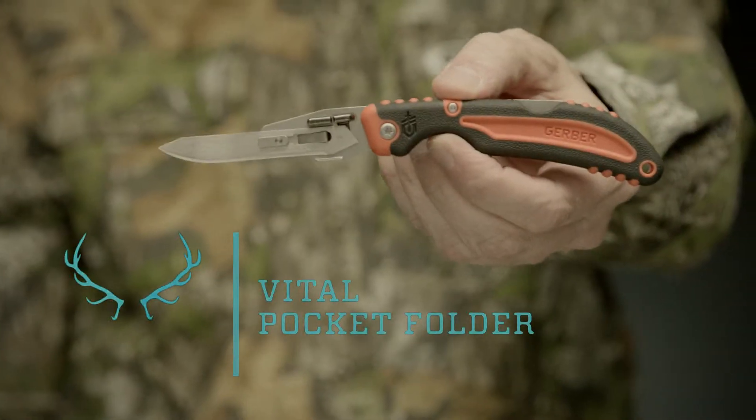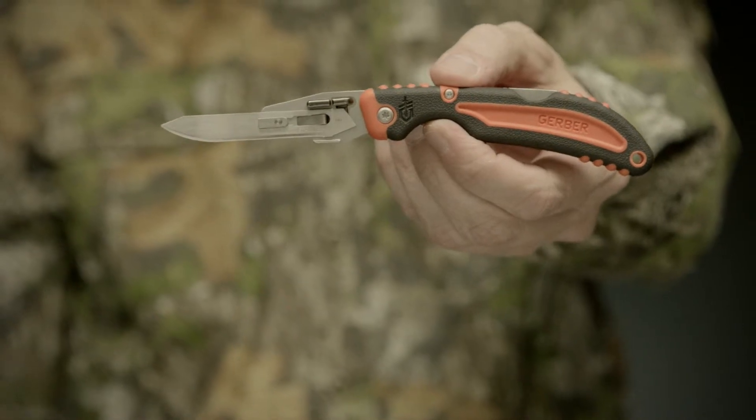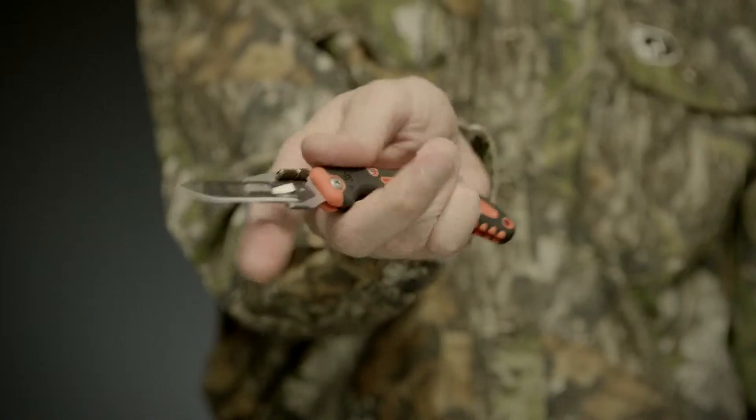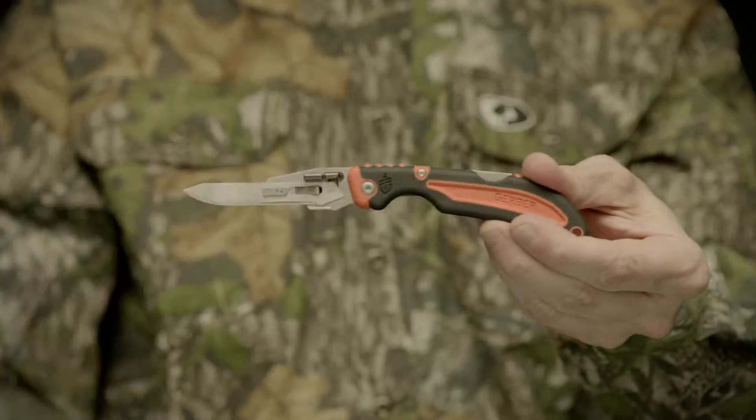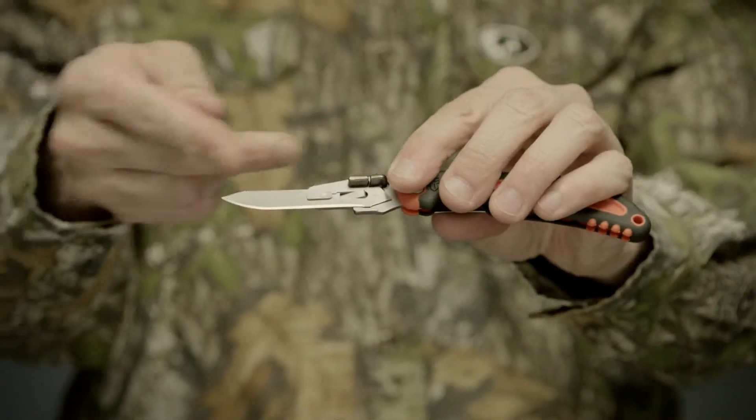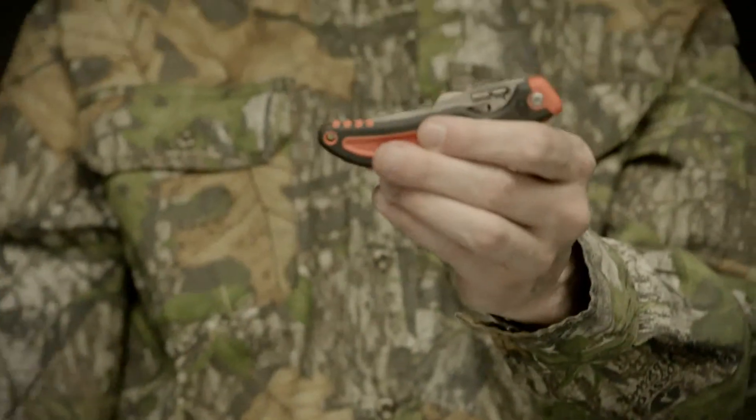This is the Vital Pocket Folder, part of Gerber's new Vital series of hunting gear. Designed for game cleaning and field dressing, this light yet sturdy folding knife has a razor-sharp blade that will cut through any game with precision.